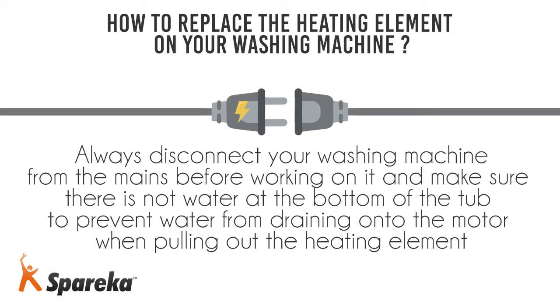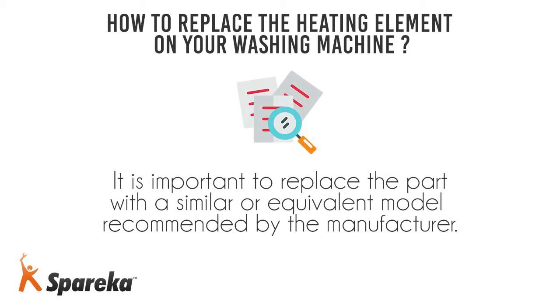Always disconnect your washing machine from the mains before working on it, and make sure there is no water at the bottom of the tub to prevent water from draining onto the motor when pulling out the heating element. It is important to replace the part with a similar or equivalent model recommended by the manufacturer.